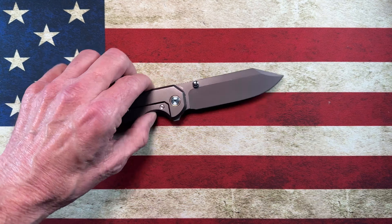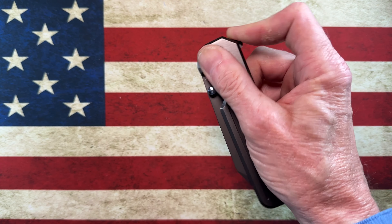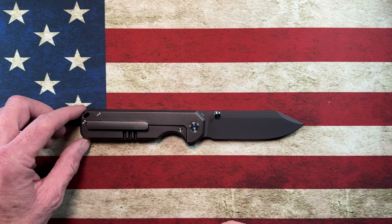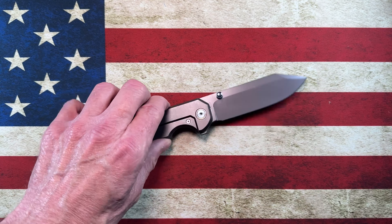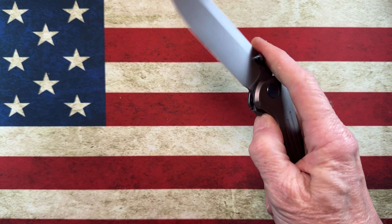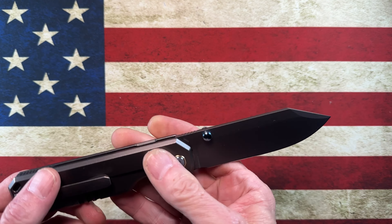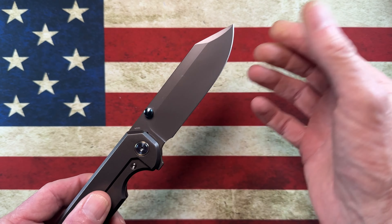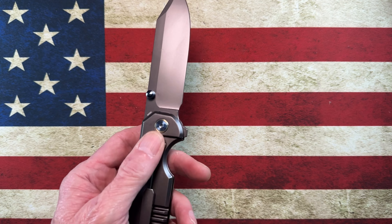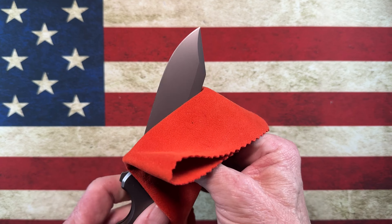It does carry in the pocket very well. You're probably thinking, 'John, you just said you don't carry it a lot.' Guys, I've got a ton of knives — plenty of knives to carry different things on different days. I'm blessed or cursed in that regard. This knife lives in what I consider the CIVIVI case with some other Miggeron knives. It's just a great knife. I don't handle it as much as I should, but it will definitely make it back into the rotation because it's pretty much a forever knife — not one I've ever really thought of selling.